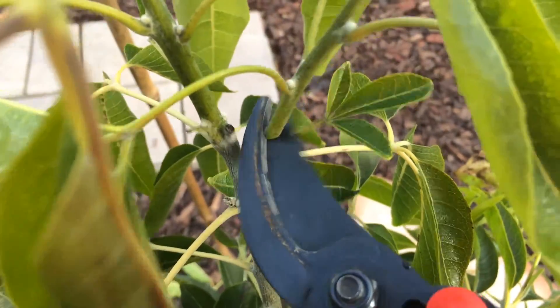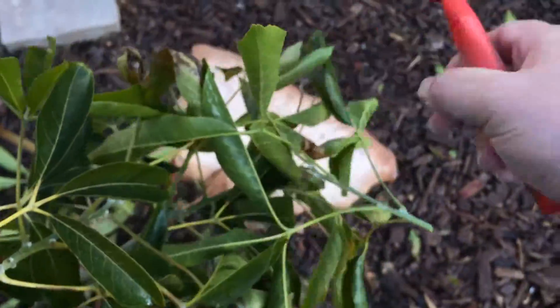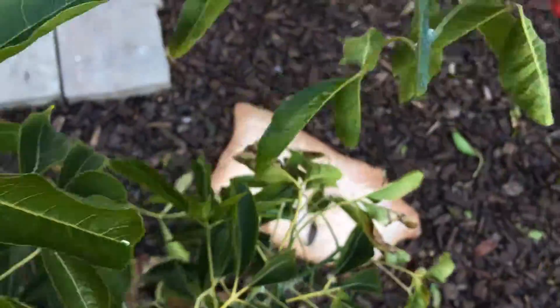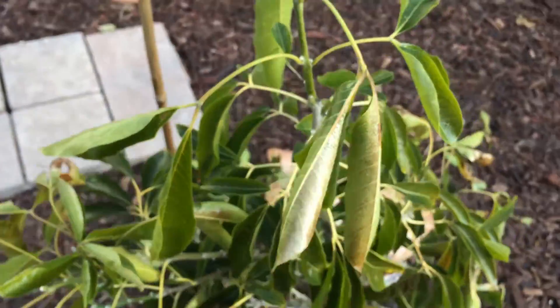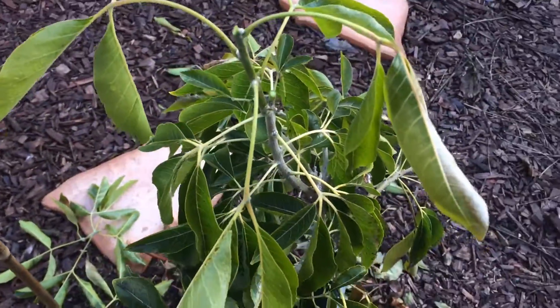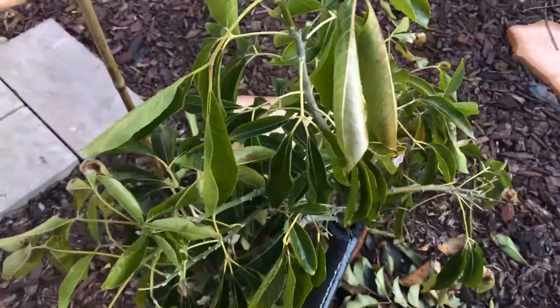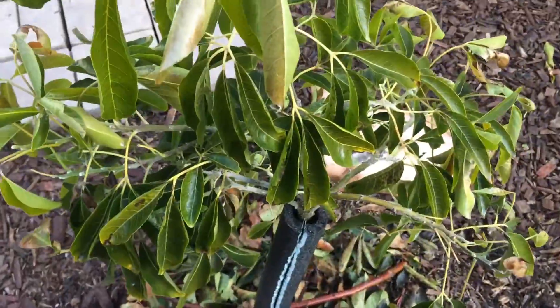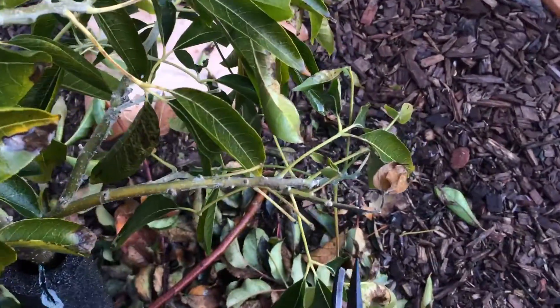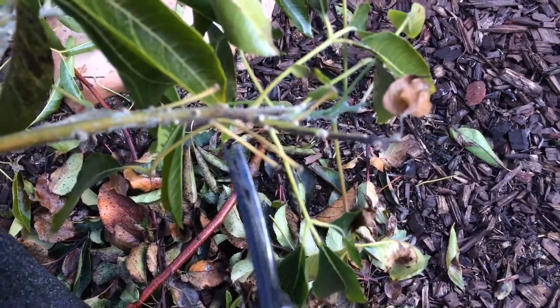So I'll go a little on an angle, take it off. Never leave leaves. Now, a lot of you might go 'oh no, this tree's too small, you're hurting it — it needs the leaves for protection or food.' No, it doesn't. Simple. No, it doesn't. Not at all.